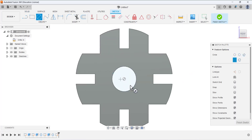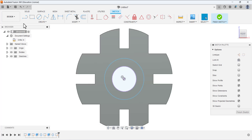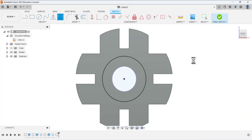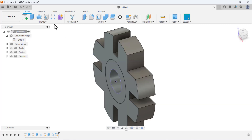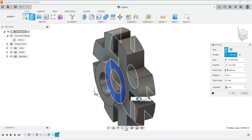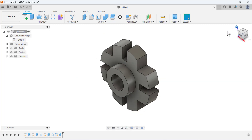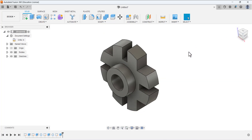Open the sketch on this face and draw a circle. Project this face: go to Project/Include, select the geometry using the geometry selection filter, and press OK. Define the diameter of this circle — this diameter is 2.25. Finish the sketching. Now extrude this area in this direction and specify the distance as 0.75. This is the indexing guide — the design is completed. Thank you so much for watching this tutorial.